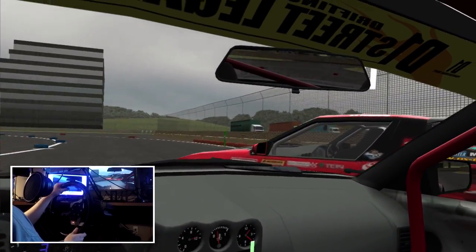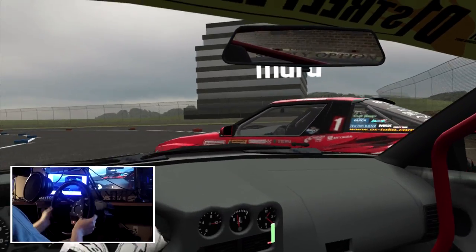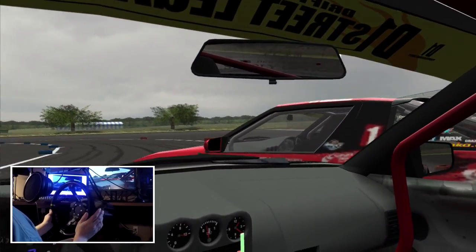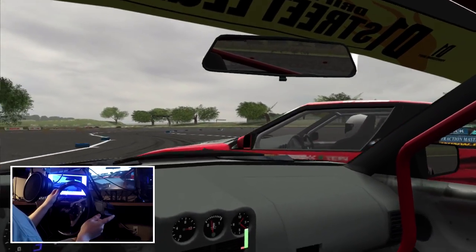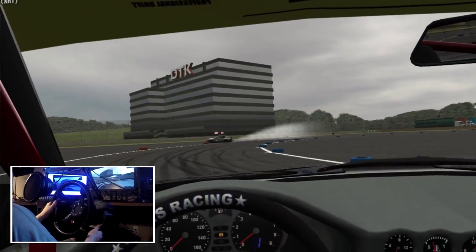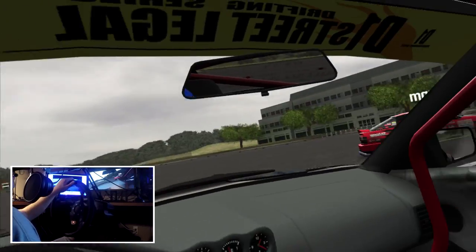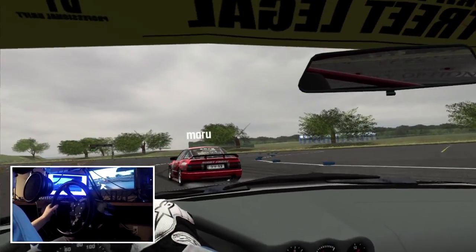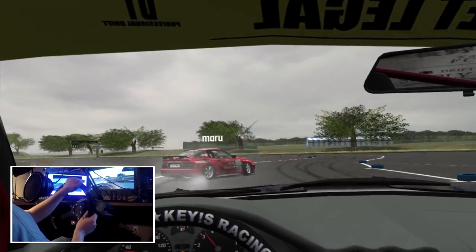If you look at the bottom right corner you can see my brake inputs — I'm super consistent on his door right now. I stalled the car out though, so that might have been a decent example but not ideal.